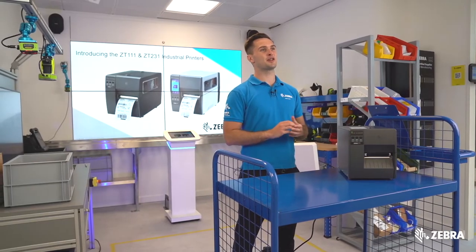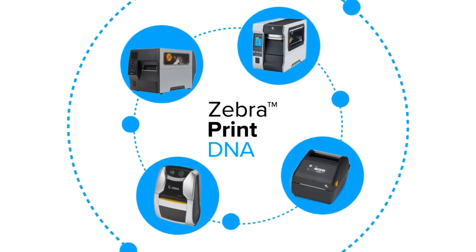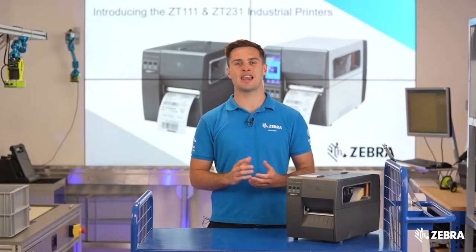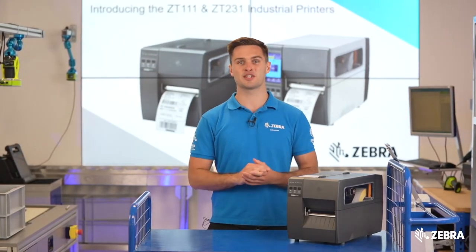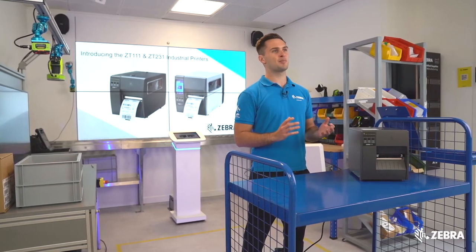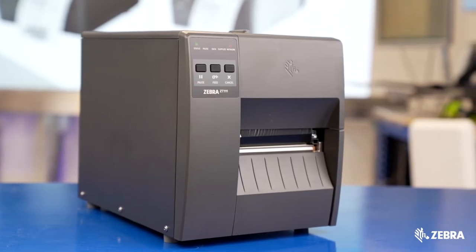The ZT111 is a LinkOS basic printer, meaning it has access to a large number of Zebra's powerful print and a suite of tools, including emulations that allow the ZT111 to emulate programming languages from vendors such as TSC, SATO and Datamax. All of these languages are pre-loaded out of the box, so it's never been easier to replace another brand in the field.